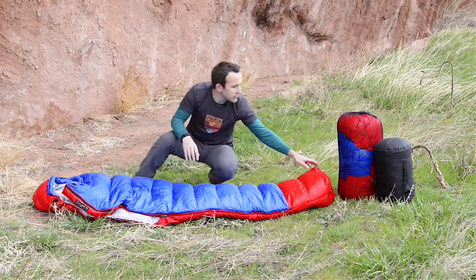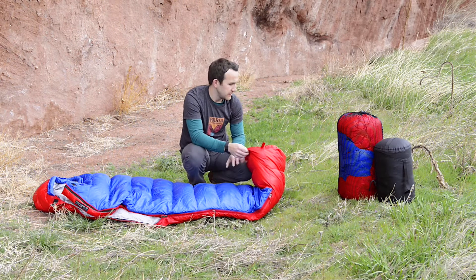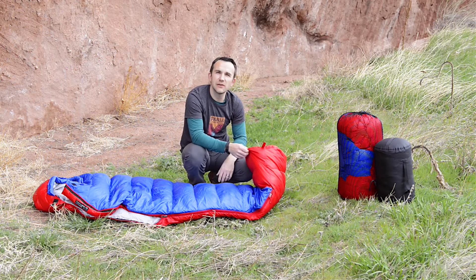And then finally the foot box — we've got a nice trapezoidal foot box that gives lots of room for your feet, and there's also extra insulation back there so you can keep your toes nice and warm.